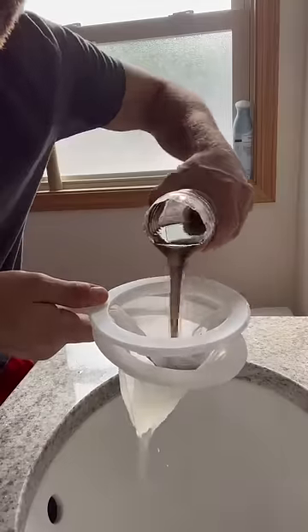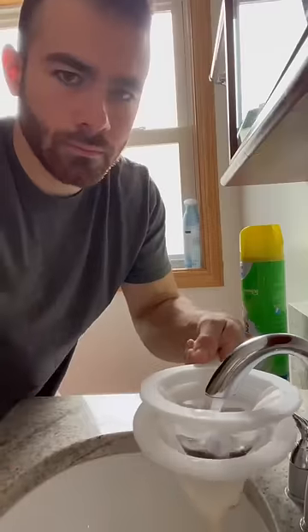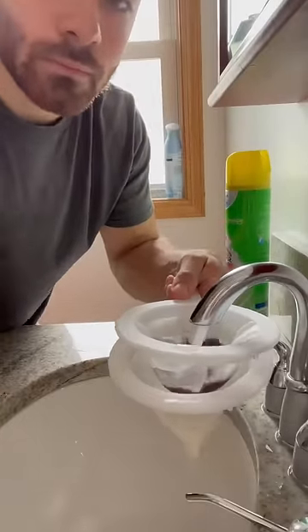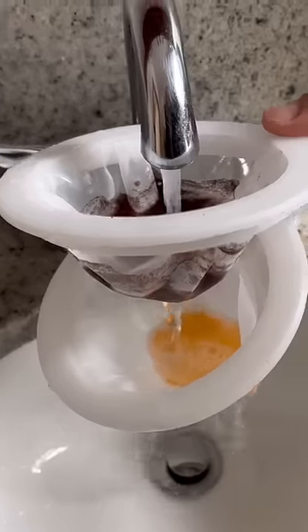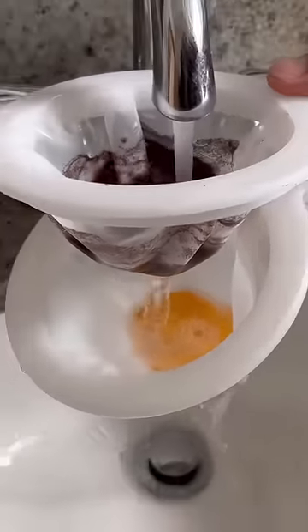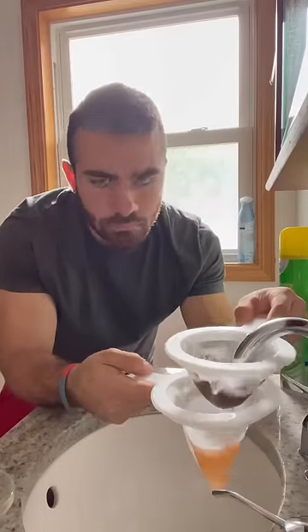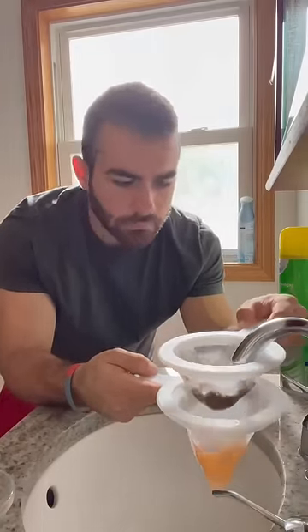After you pour the entire contents of the brine shrimp hatchery into this two-sieve system, you have to rinse it out with cold water until all the brine shrimp go from the first stage into the second stage, and you're left with just the eggs in the top sieve and all the brine shrimp in the bottom sieve. You may have to rinse it for a long time because those brine shrimp are just barely small enough to fit through the first sieve.